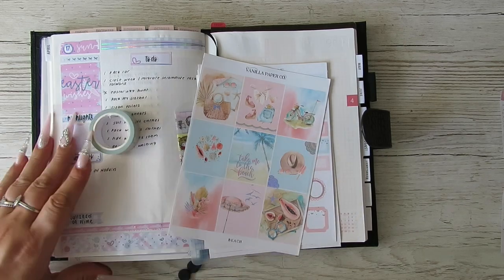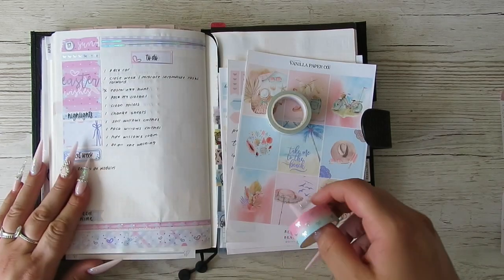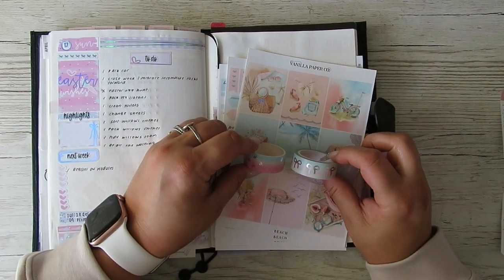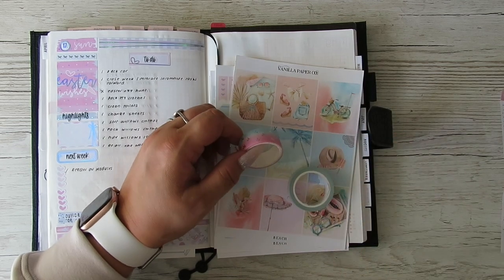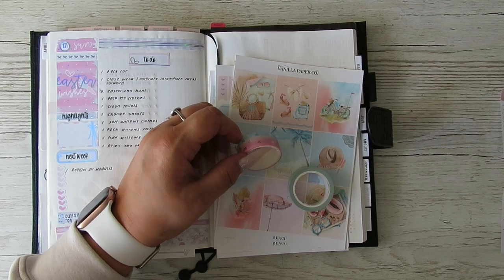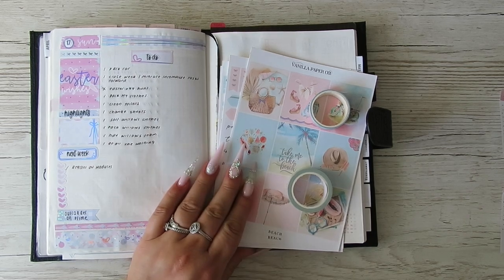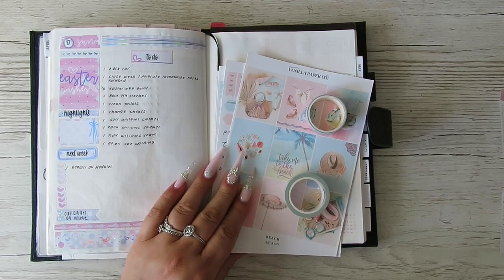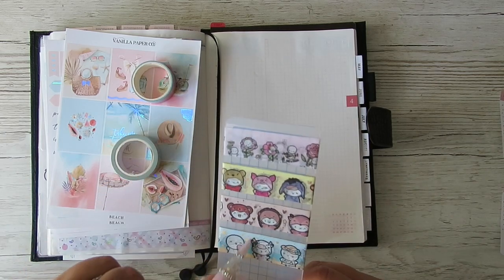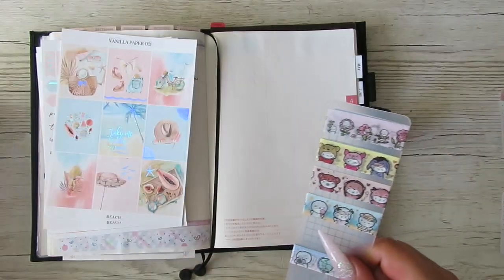I've got this one again — we've used this one before but it goes so well. And then I've got that one too. Decisions, decisions, decisions. I haven't really got any pale blues, but I have got this summery, springy one on the bottom there.